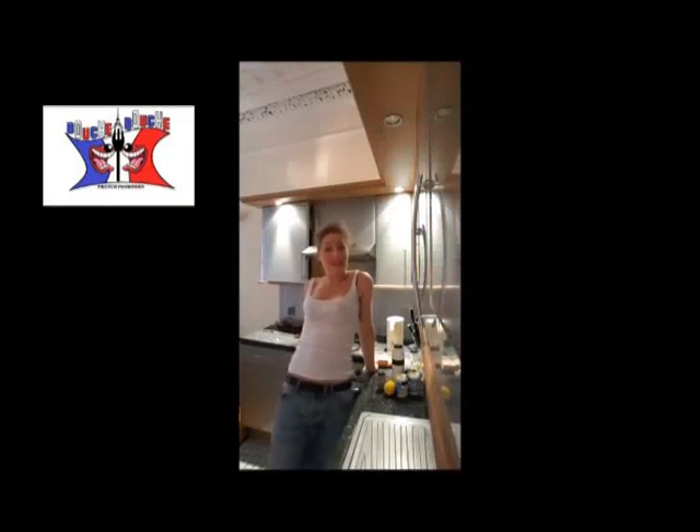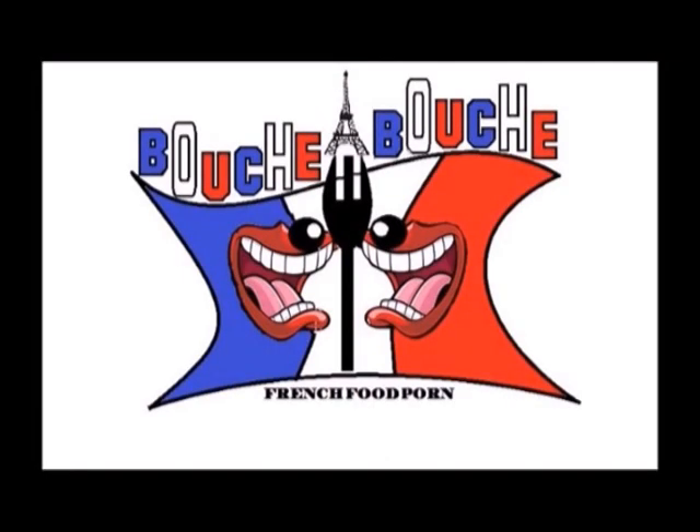Hi, this is Delphine on Bouche à Bouche. I'm happy to see you again. Today we are cooking chicken breast, lemon and basil. Yummy!